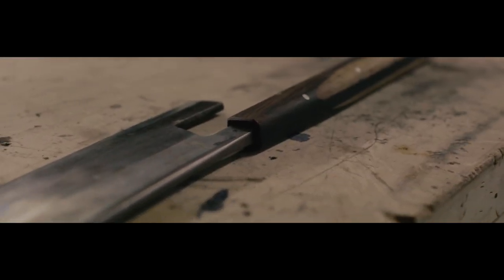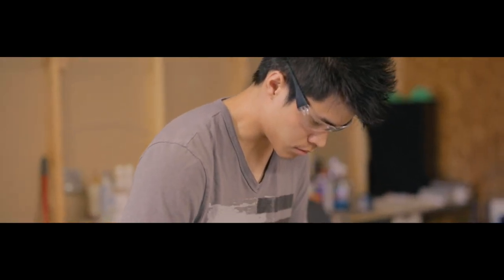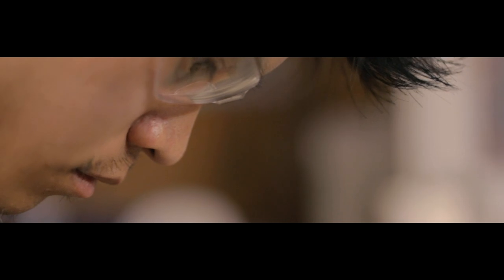Nobody needs a nice knife. But for those who really enjoy cooking, it could be a worthwhile investment to build a relationship with a tool like that. I always make it a comparison to a musical instrument.